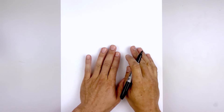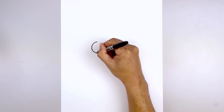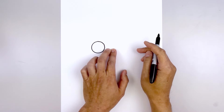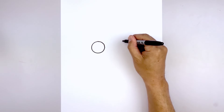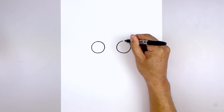Let's get started in the center of our page with the eyes. We start on the left side drawing a circle, starting from the very top, working our way down towards the bottom, and then back up towards the top. Now let's leave a gap in the center and draw the same thing over on the right. Line up the top of the circle, bring that down towards the same height as the left, then back up towards the top.